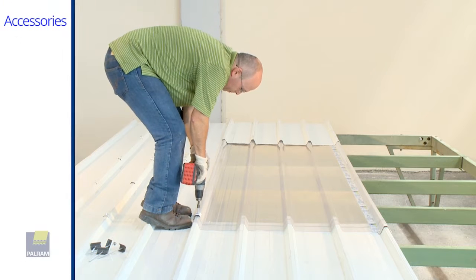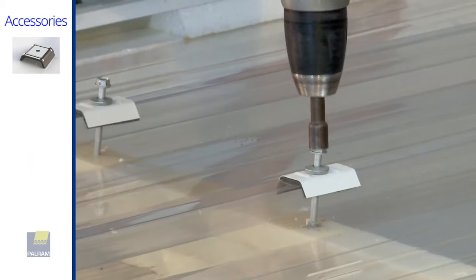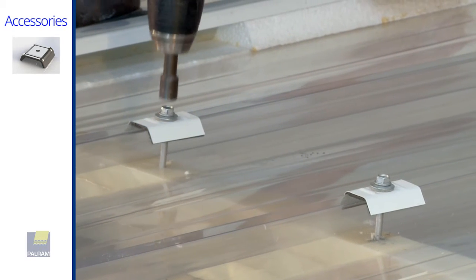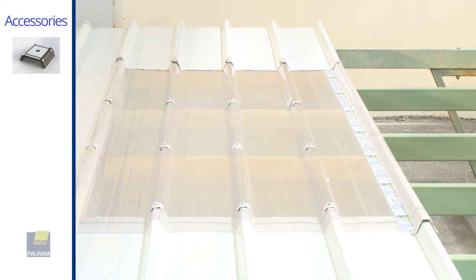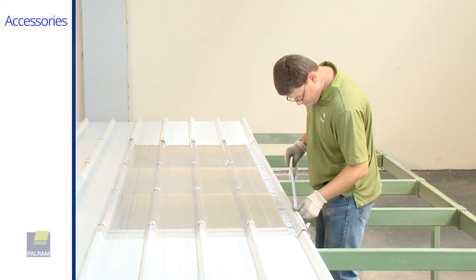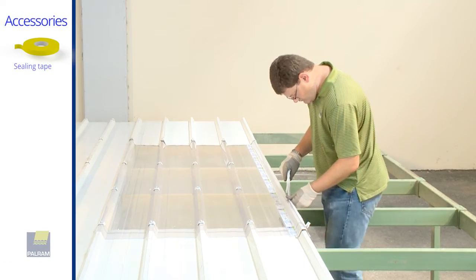Fix the SunTuff sheets to the purlins using the same screws used for the insulated panels. We recommend using storm washers for a better connection. Leave the lateral overlapping corrugation free of screws, and apply sealing tape on the lateral overlapping corrugation.